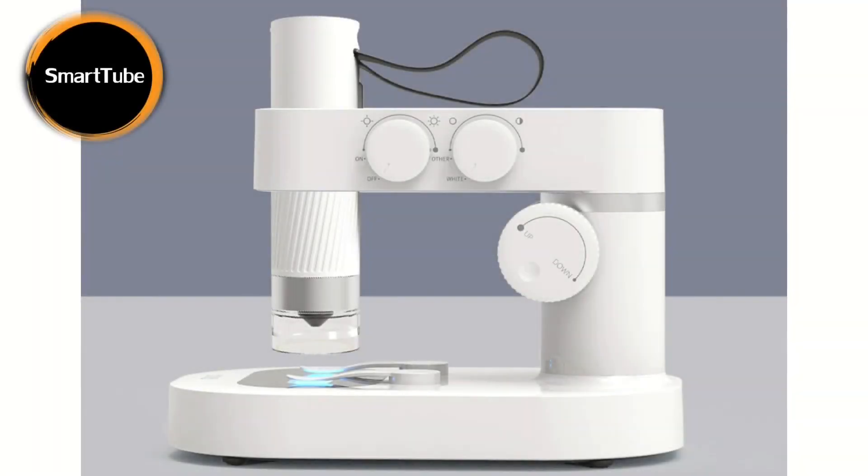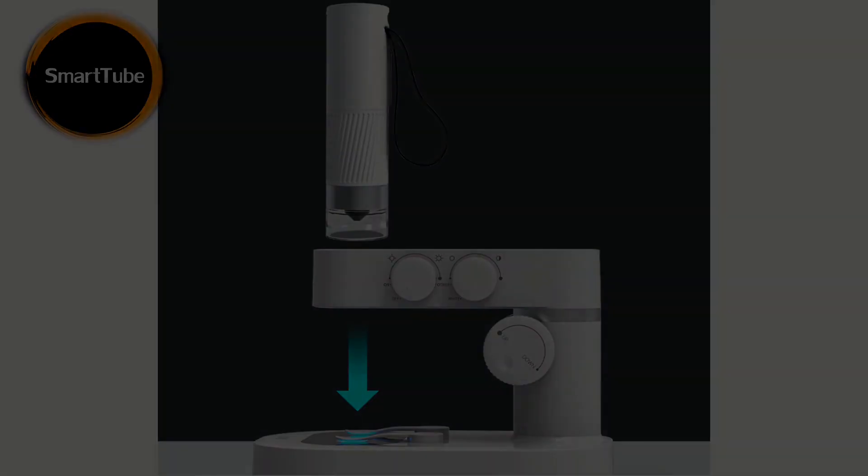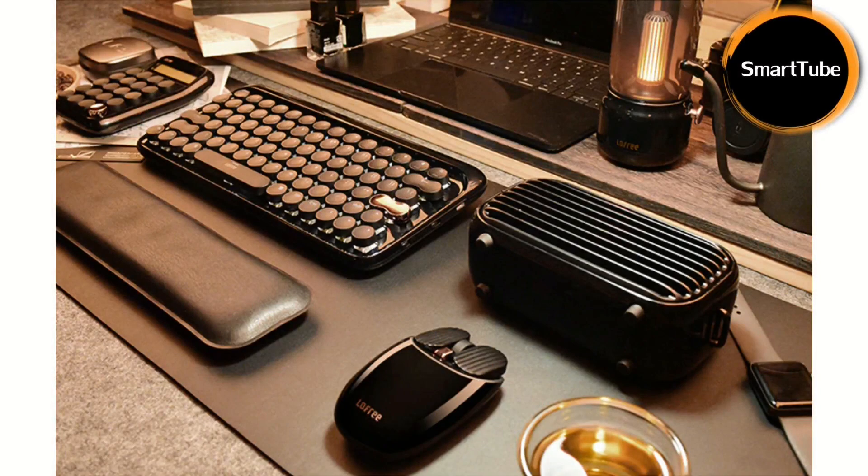If you're looking for something cheaper but also modern, take a look at the smaller version of the microscope from the same company, which is portable and handheld — yes, portable and handheld! Check the pictures; I'll also add a link in the description. It costs around $120 USD. And I think that's all about the microscope, so let's move to the second product.